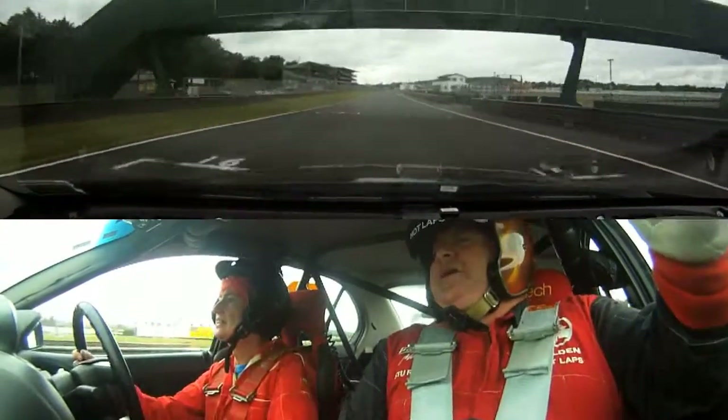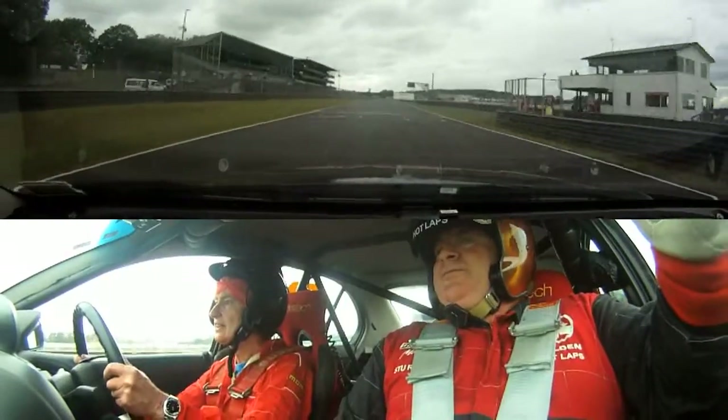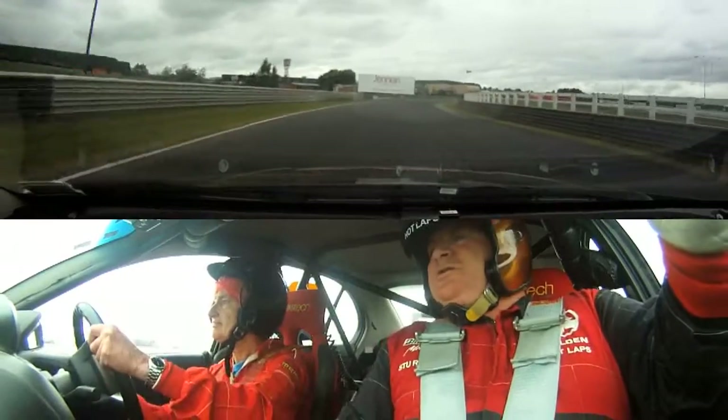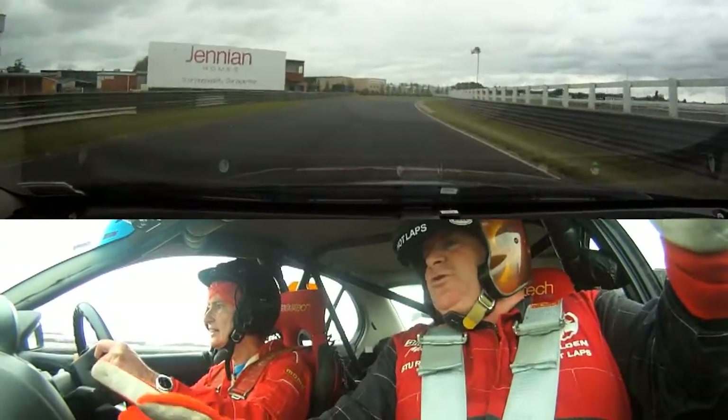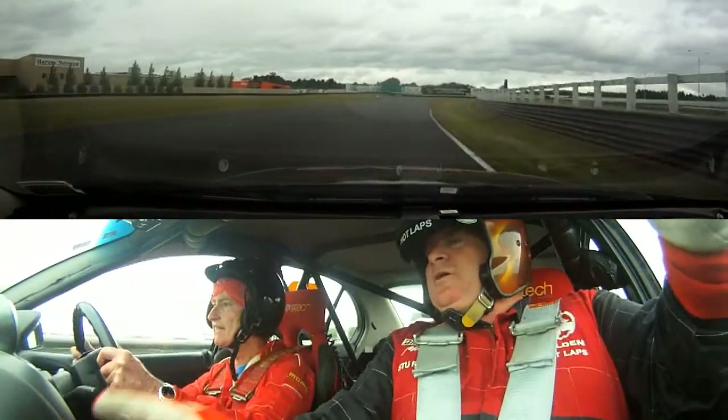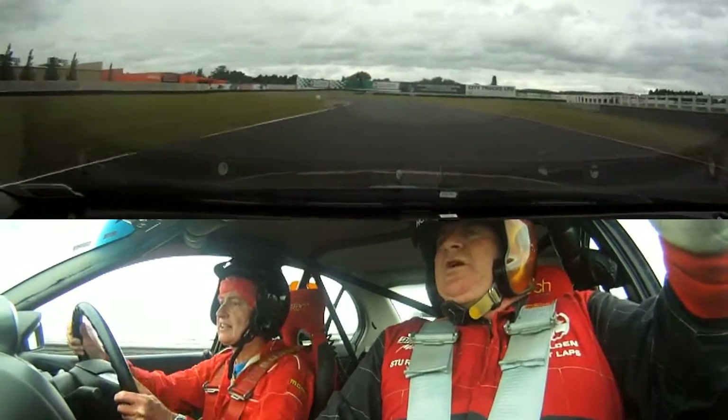Leave it in fourth — we won't need to pump over there. Braking, off the brakes, no more brakes. Drive around down in fourth, soft on the gas, trim it right down, right down, keep it in. Straight line it, don't brake yet. Braking, down to third, off the brakes.